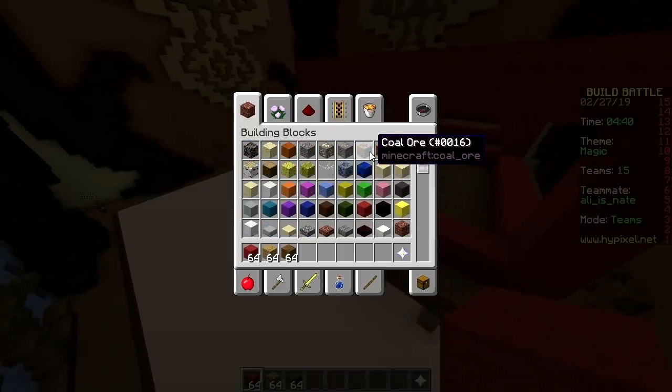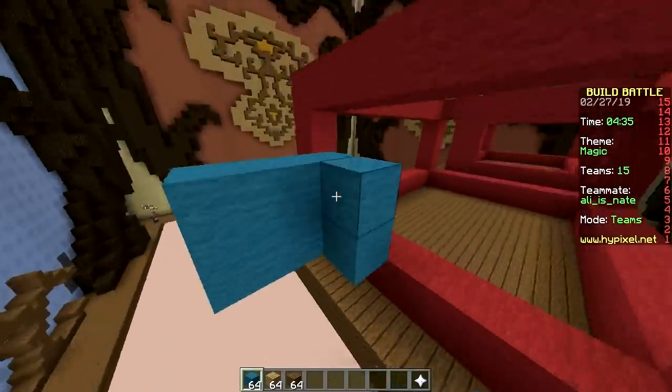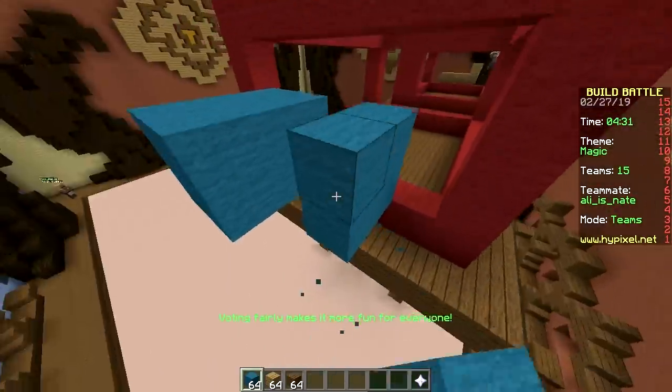Are you gonna make the head or the legs? I don't care — I'll make the legs. Leave the hard part to me. Oh, I see how it is. That's not a smart choice.